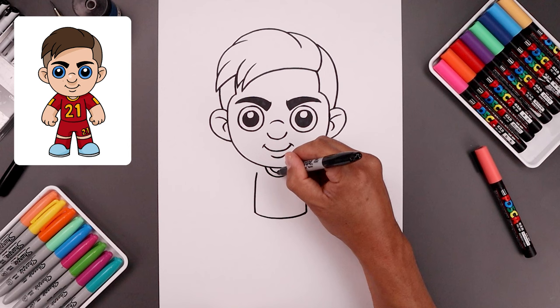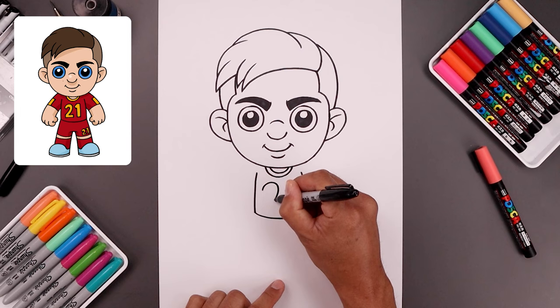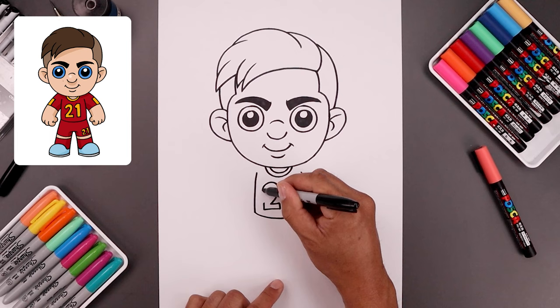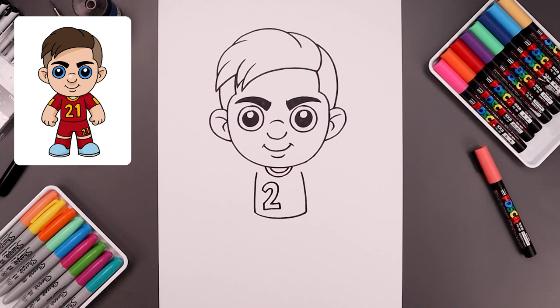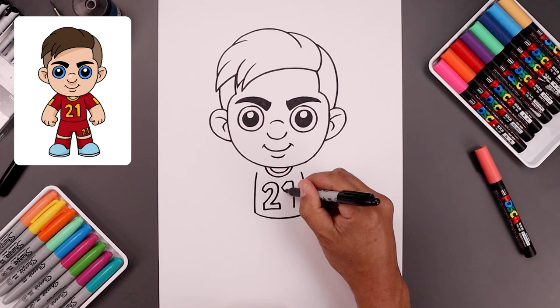Let's add the number 21 in the center of the body. We're going to start over on the left, start with the two going up, down, and then out to the left. Straight out. I'm just going to trace this along the outside. Go back up to the top, just flatten this off, and trace the inside. Now leave a gap and add the number one. Start with an angle going up towards the top, all the way down towards the bottom, and then just trace the inside.